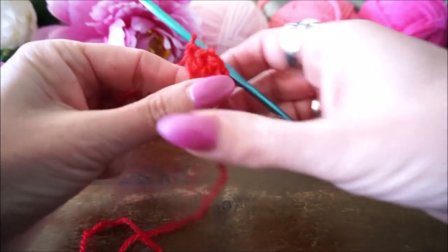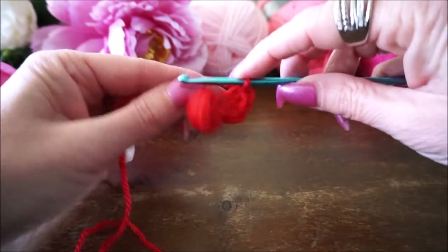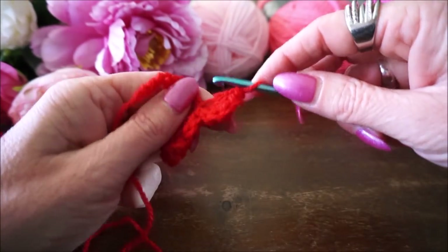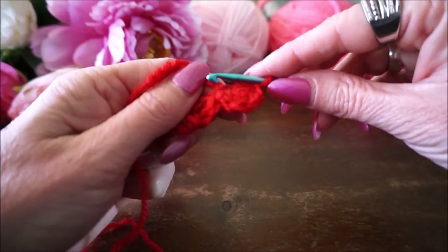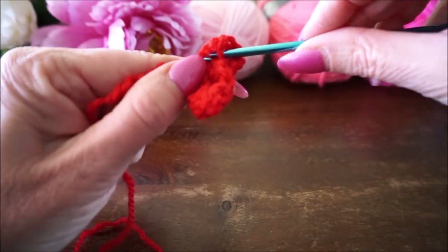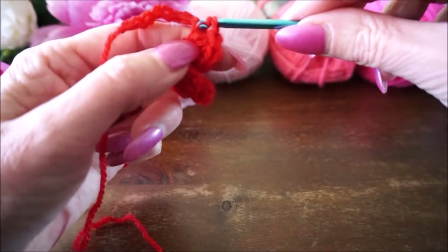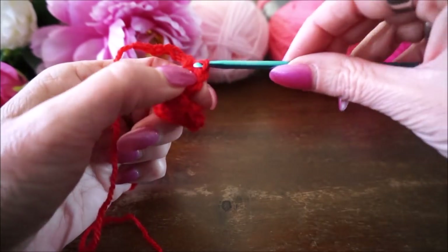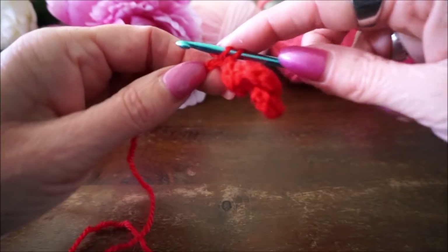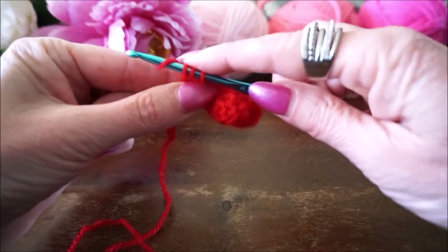Dan weer 1 halve vaste - en zo hoor je een halve vaste in de volgende steek. Dan ga je een halve vaste inzetten, zo, je haalt het meteen door. Dan ga je weer in die volgende steek weer 5 stokjes maken.